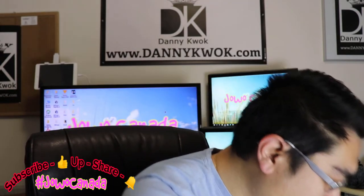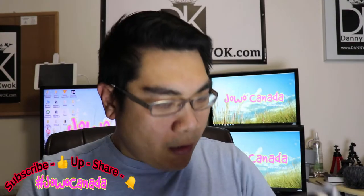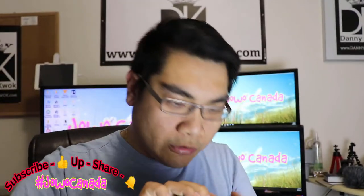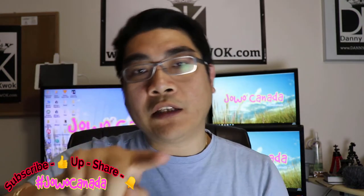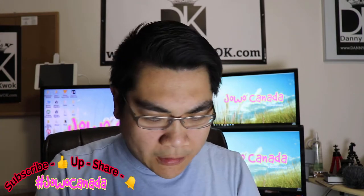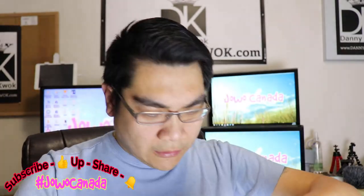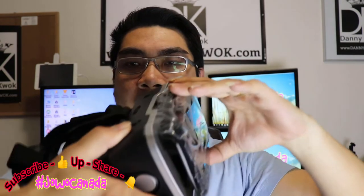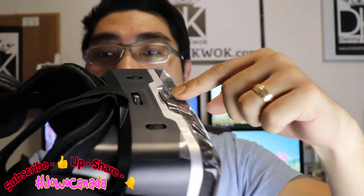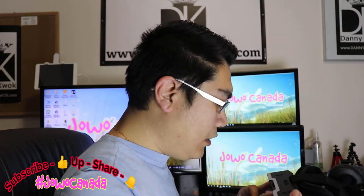Bentar ya guys, ini kok ribet banget. Oke, udah, udah minggirin semuanya jadi nggak ada yang ngeganggu. Sekarang aku mau belajar caranya. Di bawah sini masih ada tombolnya lagi — ini untuk tombol. Kalau aku melihat gambarnya, ini untuk mempercepat atau skip ke next step-nya, atau pause atau play. Ini juga ada tombol tapi aku nggak tahu fungsinya apa — kayak untuk eject, tapi kalau aku pijat nggak bisa apa-apa.